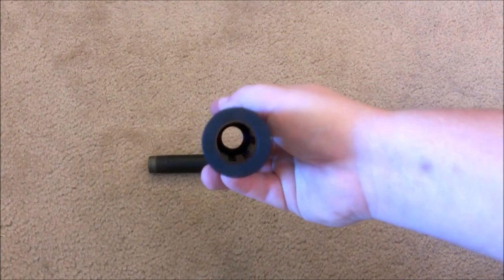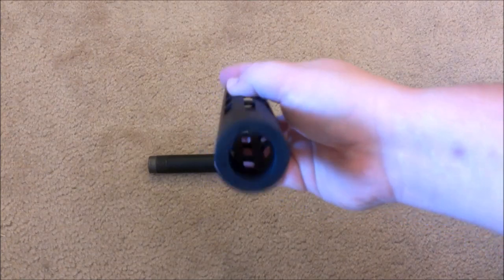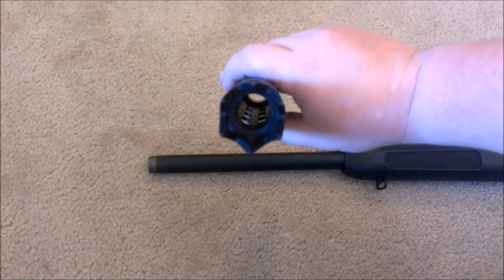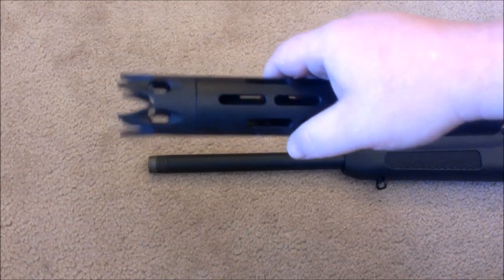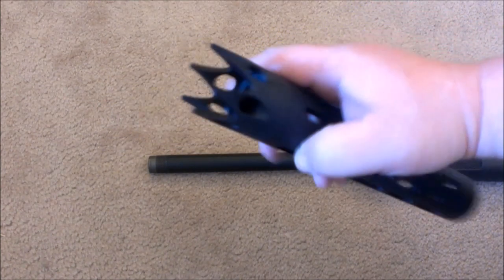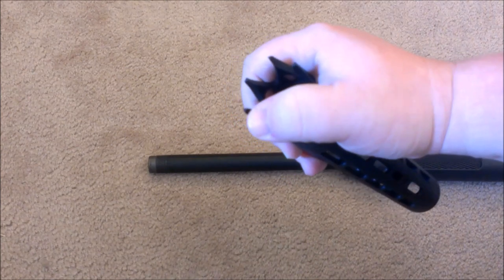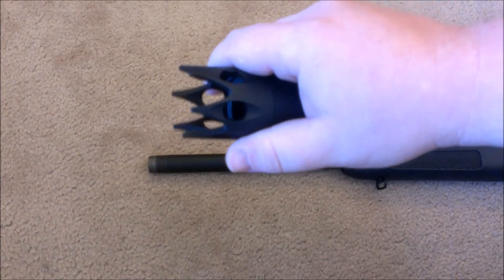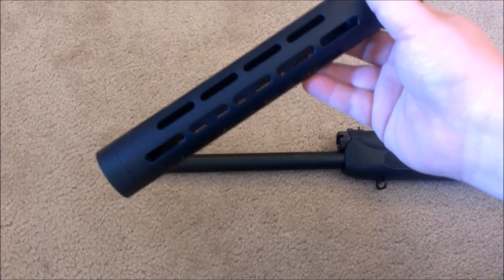It's made of some sort of aluminum, which prevents you from burning your hands when you're shooting a lot. The spikes on it can be used to jam in a door if you need to do some breaching.